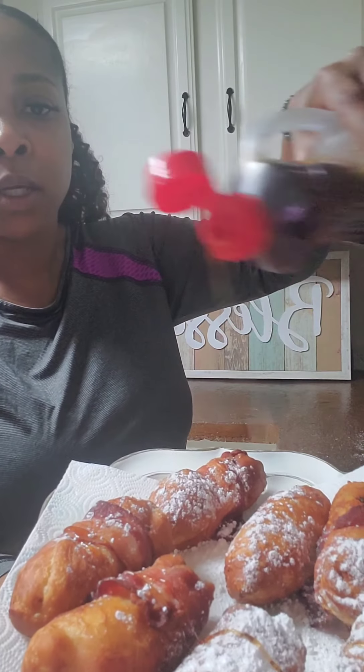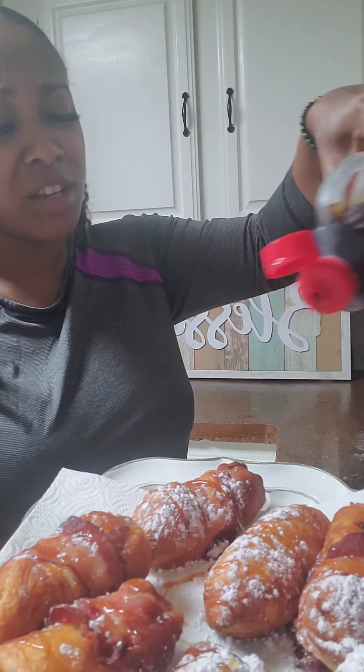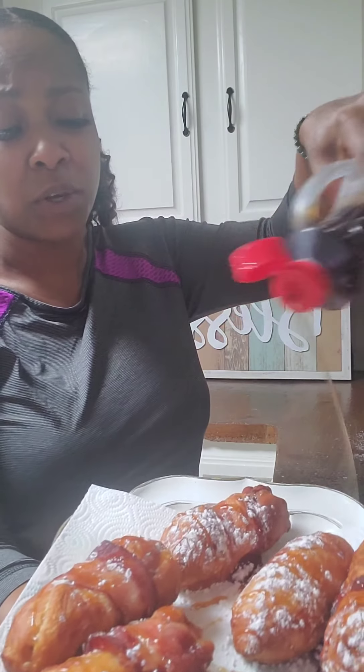I found my powdered sugar — sprinkle them with some powdered sugar. I've got some syrup; get some warm syrup and drizzle them with some pancake syrup since it's breakfast for us. If you're not doing it for breakfast, a peach preserve or something like that would be really good with it too. Y'all check these out — yummy!